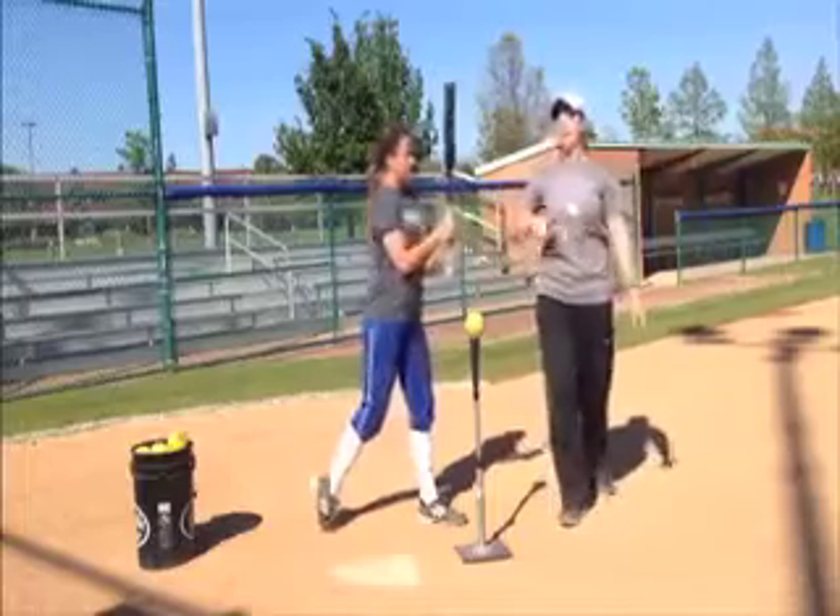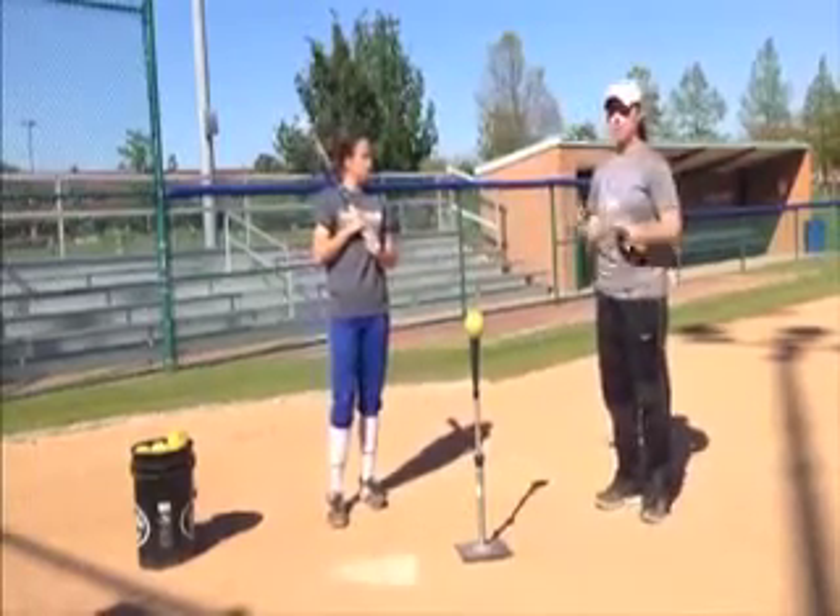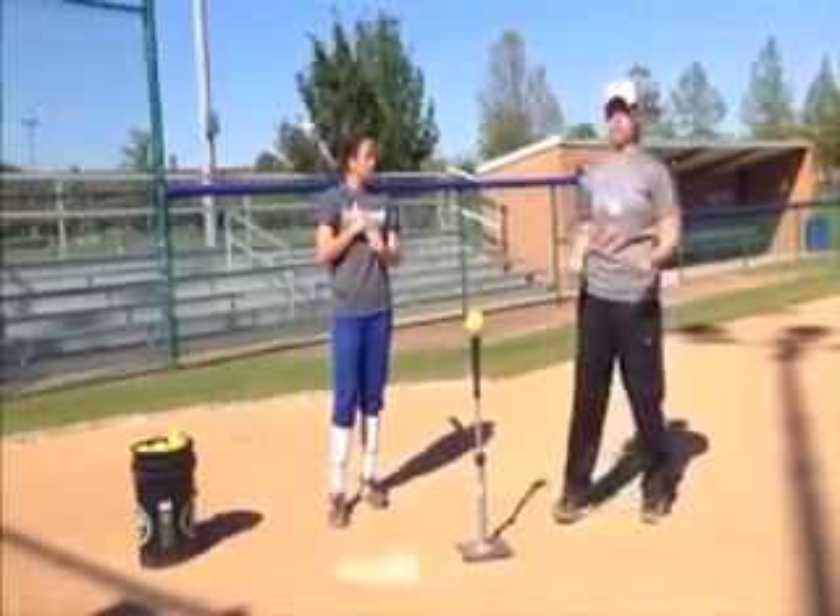After you get done with extension, the final one is going to be a three, which is swinging all the way through.